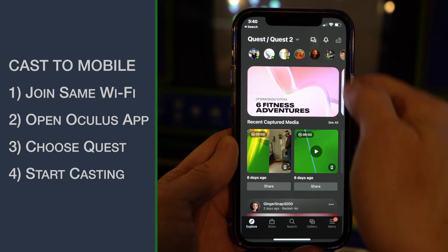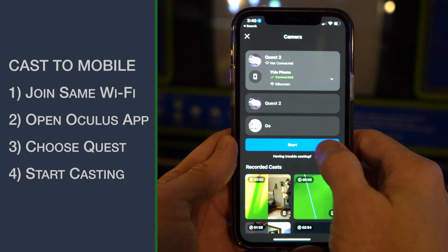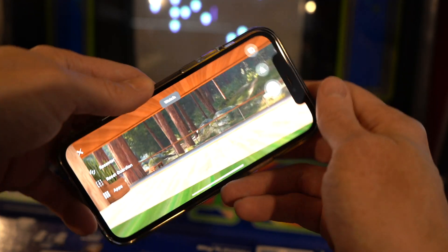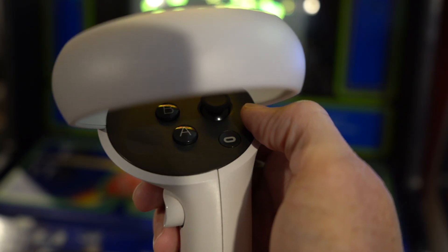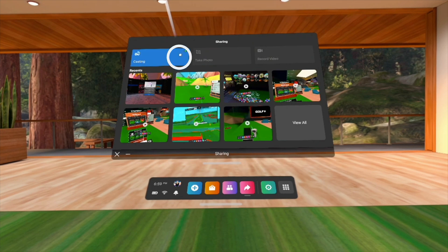Choose the icon at the top right of the screen and then choose your Quest. Then tap Start. And that's it. When you're done, press the Oculus button on the right controller, select the arrow icon, and then select Stop Casting.